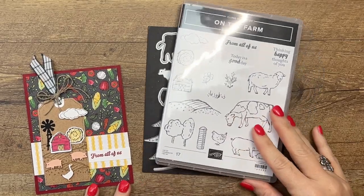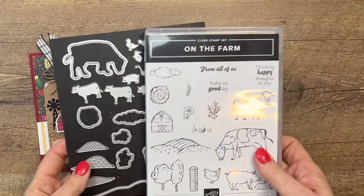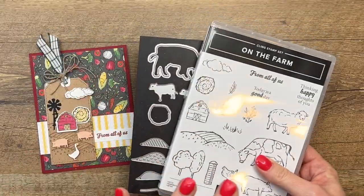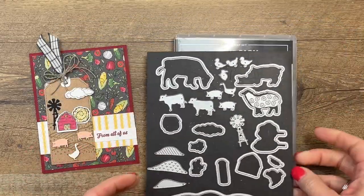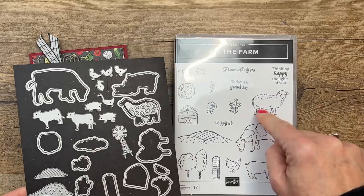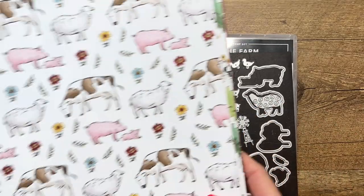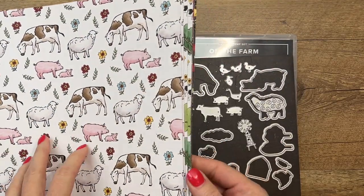Hey everybody, Erica Sirwin here from Pink Buckaroo Designs. This week I'm featuring the On the Farm bundle from the 2023 Spring Mini Catalog from Stampin' Up. This is a fabulous bundle — look how many dies there are. The dies will cut out your stamped images, and if you get the paper during the celebration, it will cut out the large animals in the paper as well.